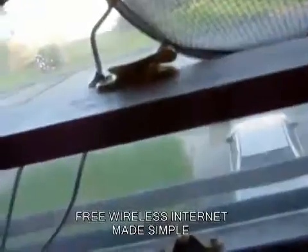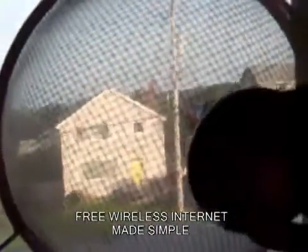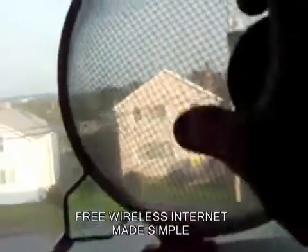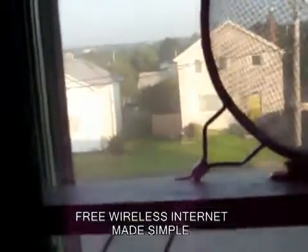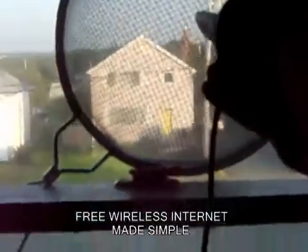This is really just the beginning. I can fine-tune it by turning it around, just pushing it in and out, sometimes moving it. It's still picking up more and more networks. I find for these Belkin adapters, upside down works the best.